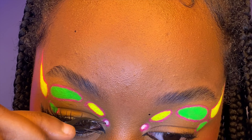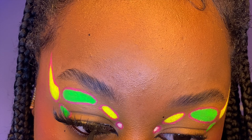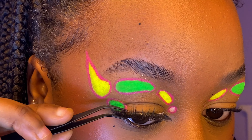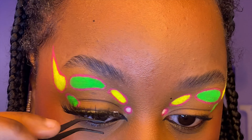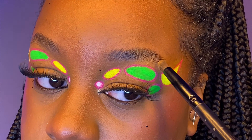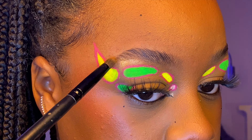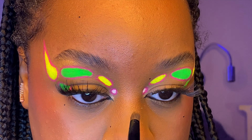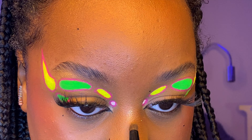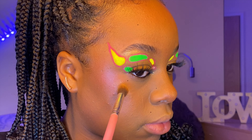The lashes I'm using are from Bella J Lashes in the style Bella J — I'll leave their Instagram in the description. Going in now, I'm adding some gold highlight to certain points on my face: my brow bone, the tip of my nose, the bridge of my nose, my cheeks, my upper lip. I just love the shine — the glitter looks cute.